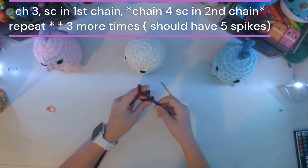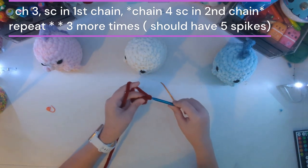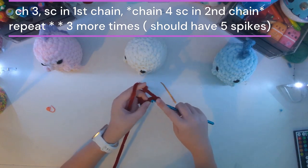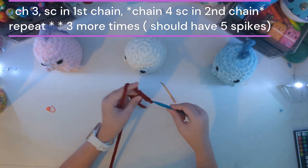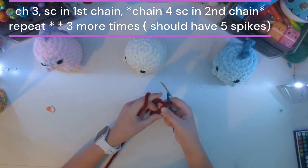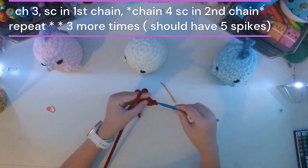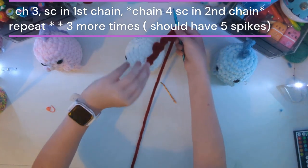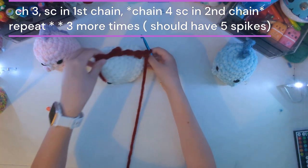If you still want to follow along: chain four, count one, two, then single crochet. Chain one, two, three, four — count one, two — single crochet. And now, my friend, you have five spikes — and it goes on like this. How cute! Oh my gosh, wait a second — I made a chicken. It's a chicken dinosaur!